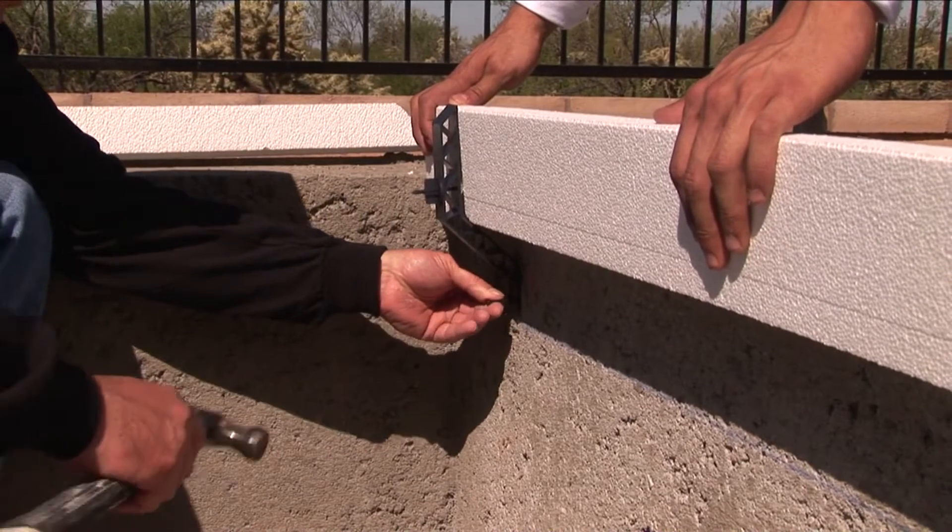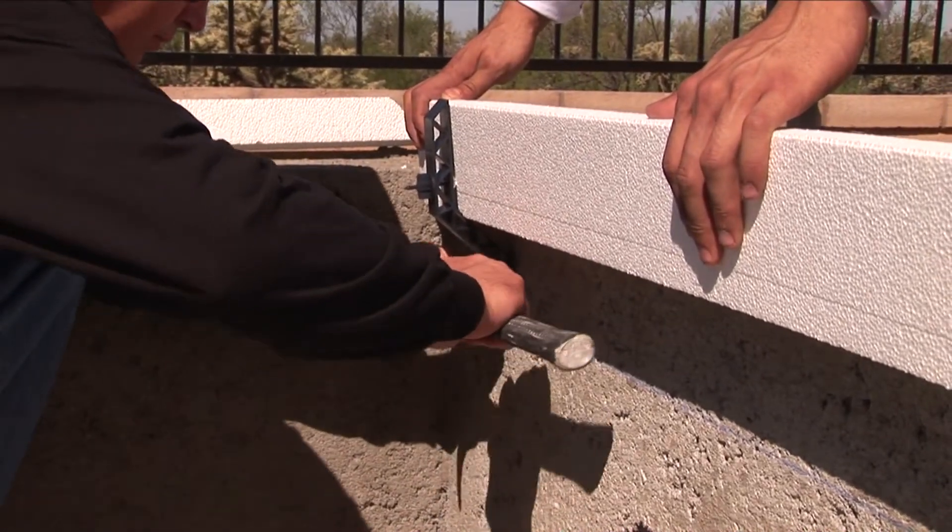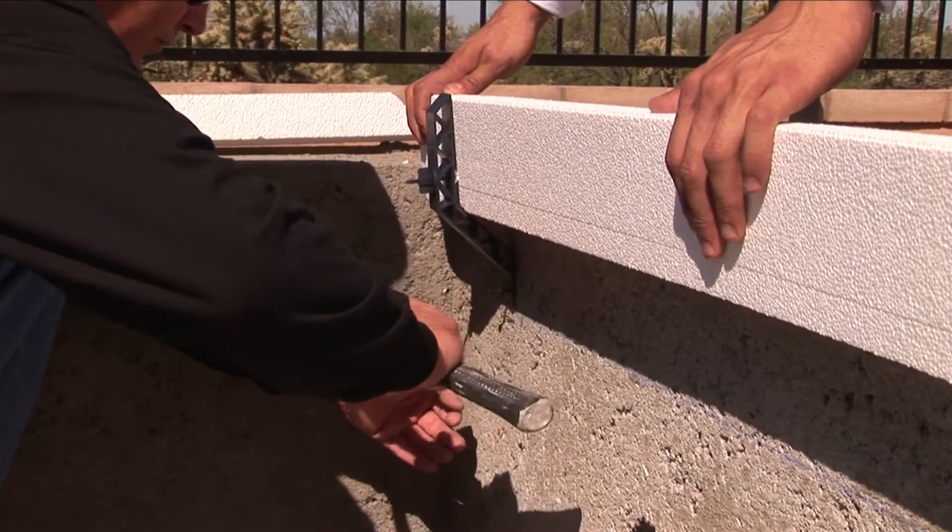Drive a concrete nail through the hole in the end of the leveled bracket, anchoring the bracket to the concrete.